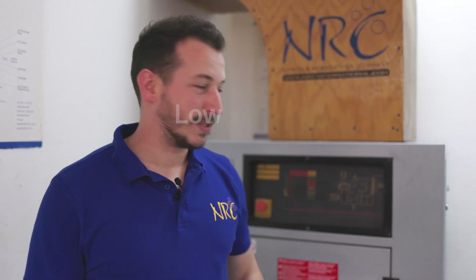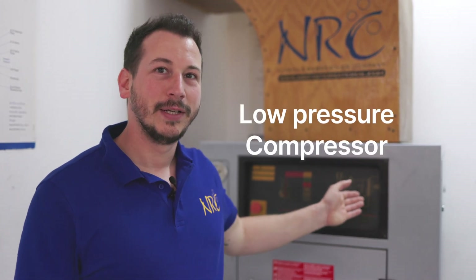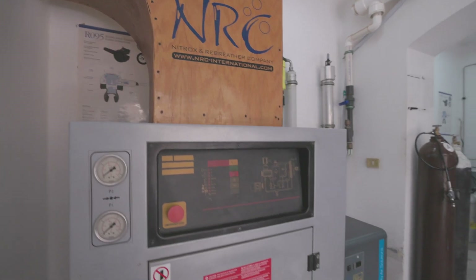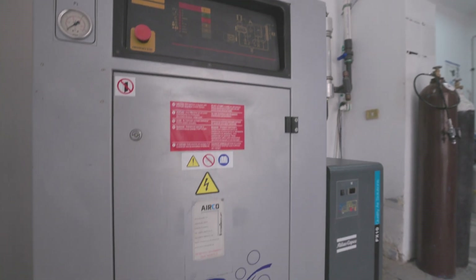The first component necessary to produce nitrox is the low pressure compressor. This one is producing compressed air with about 10 bar, between 1000 and 2000 liters per minute.